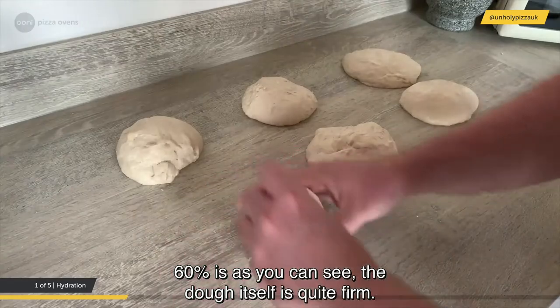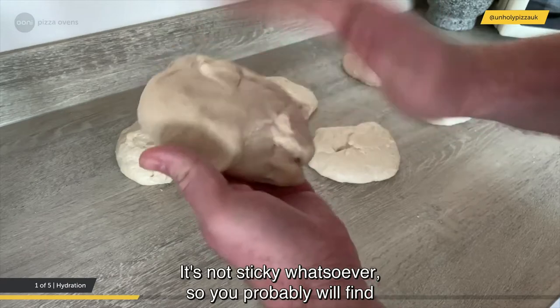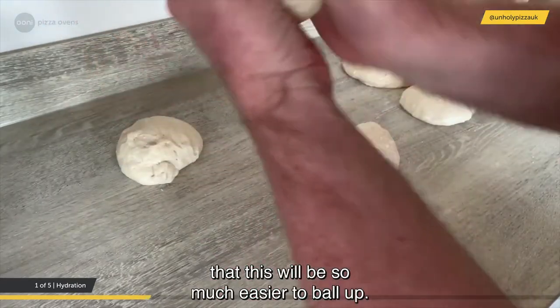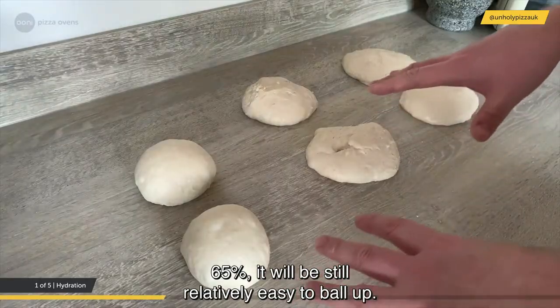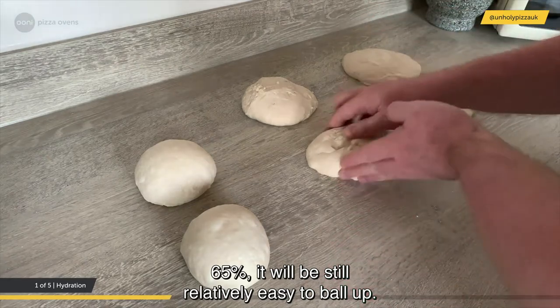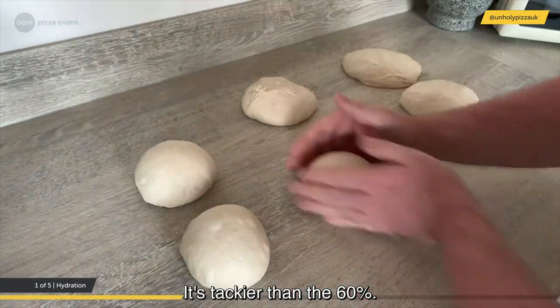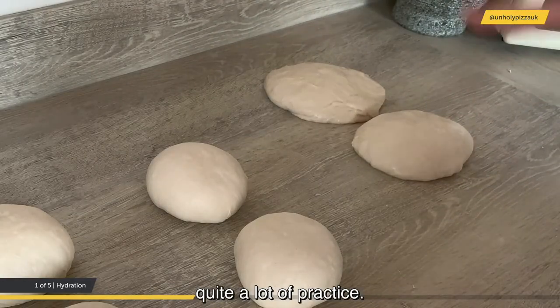At 60% hydration, the dough itself is quite firm. It's not sticky whatsoever, so you'll find it's much easier to ball up. At 65%, it will still be relatively easy to ball up, though it's tackier than the 60%.